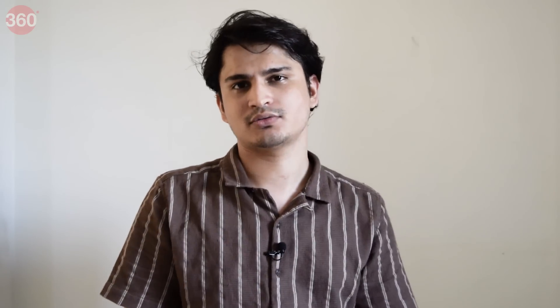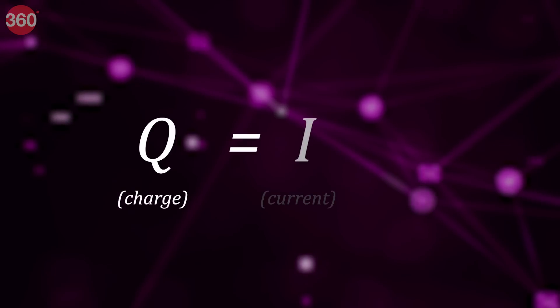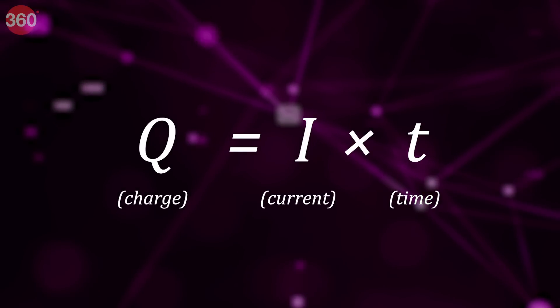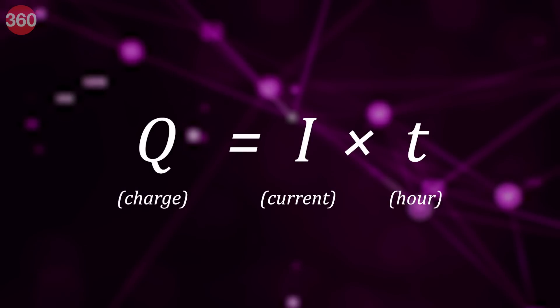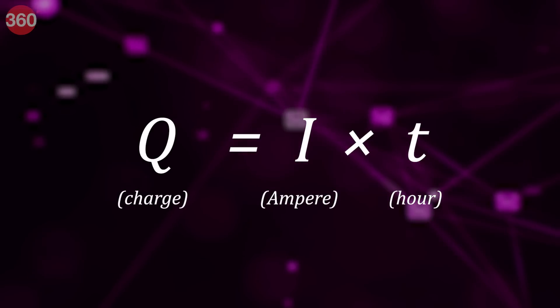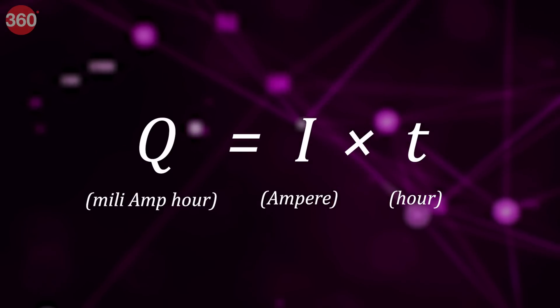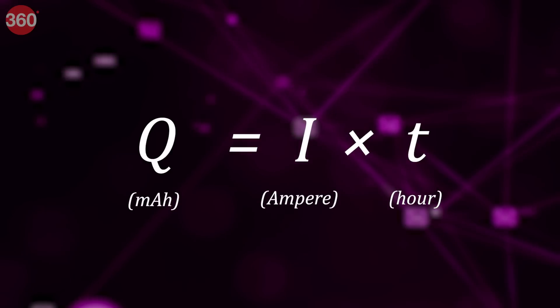These batteries come in different capacities, and you can find that out by calculating how much charge they can store. Charge is calculated by multiplying the current that flows through a wire and the amount of time it passes through it. To standardize things, we use one hour as the time unit — so since ampere is a unit of current, you get milliampere-hour, or mAh — and that's what mAh stands for.